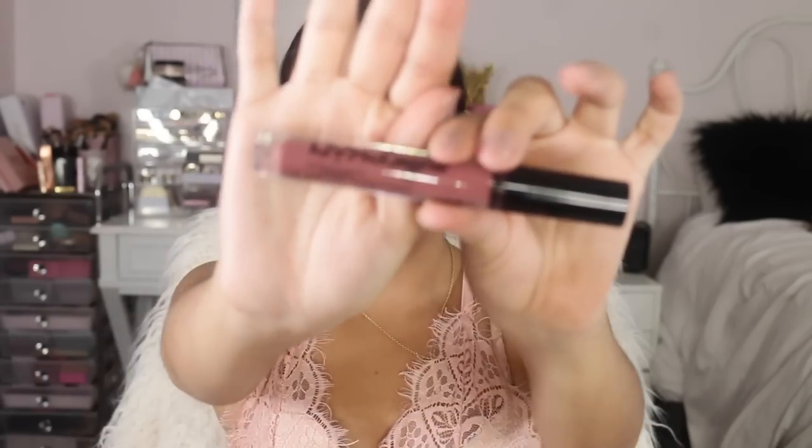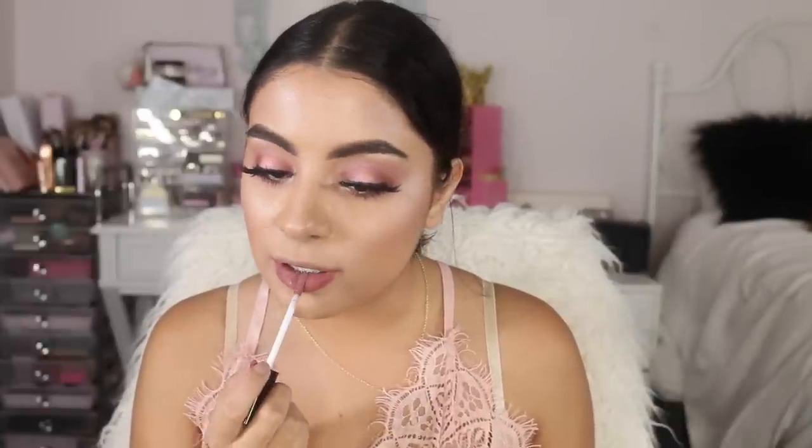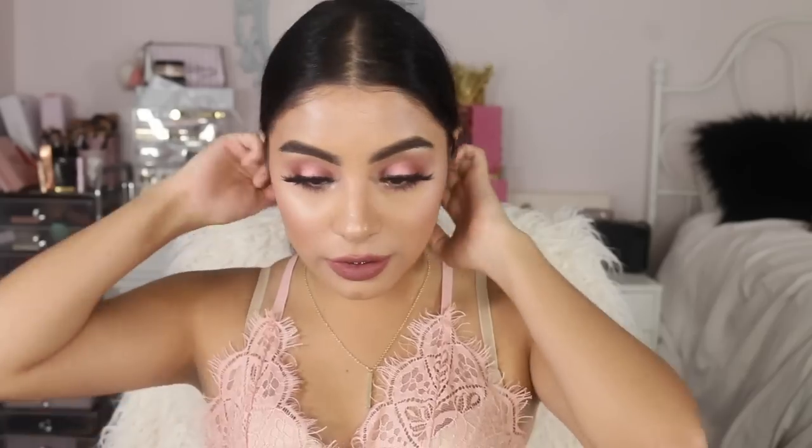On to the last one — we have number 24, called Cabaret Show. It's like a nice deep nude — super pretty. This looks really good with this eye look. So this is the very last one, Cabaret Show. That was a long video! Which one's your favorite — tell me down below. Here is Cabaret Show close up.